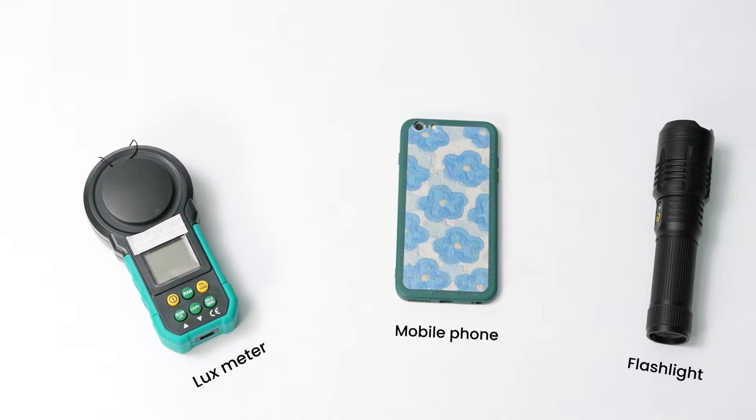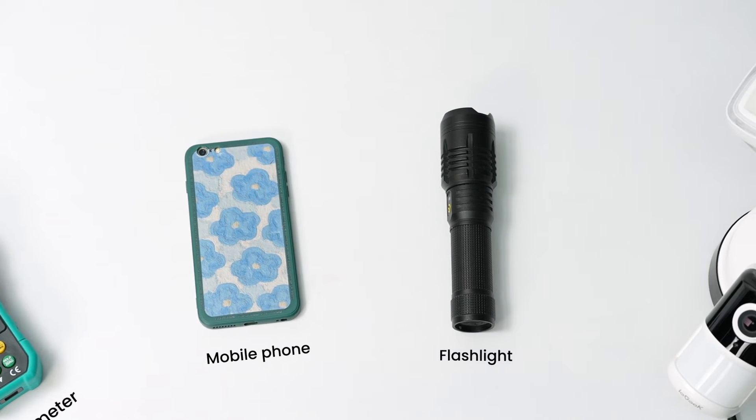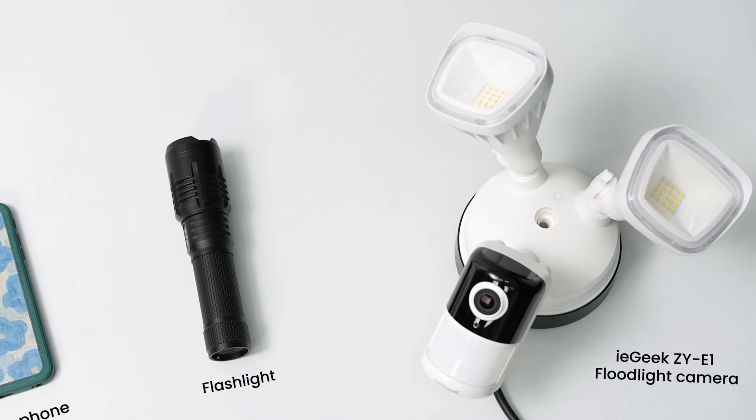In this video, a lux meter will be utilized to measure illuminance levels of various items, enabling us to visually represent the brightness of different lights based on the gathered data.